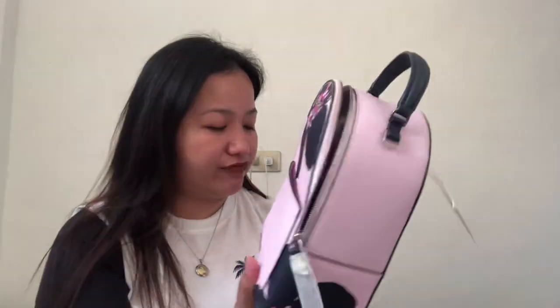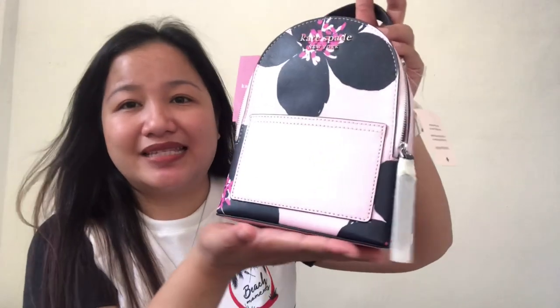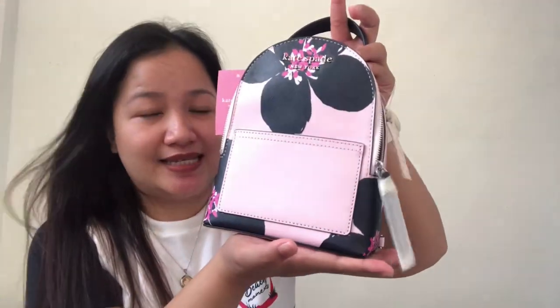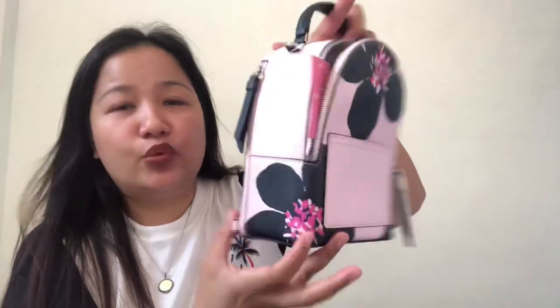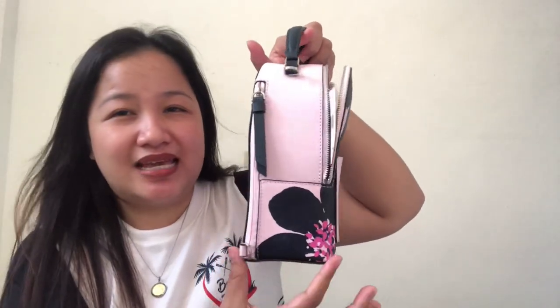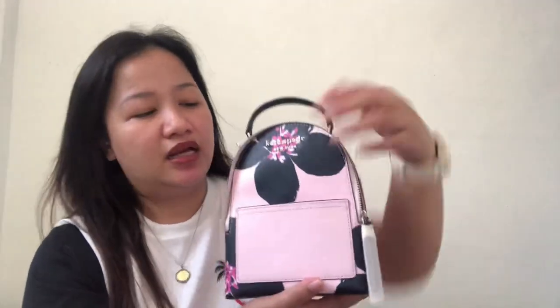This is the mini convertible backpack. In terms of dimension, I'll measure it very quickly. The length is 6.5 inches. The height is 8 inches. The width or yung lapad is 3 inches. Across the top it's also 3 inches.